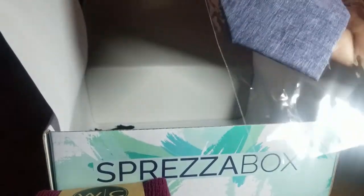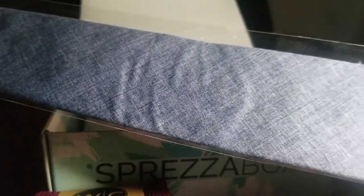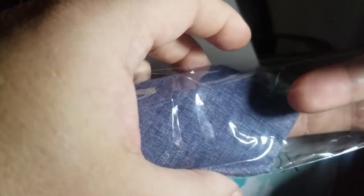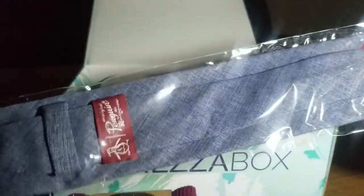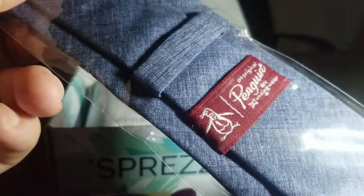We have a nice tie here. Again, this is a tie I might not necessarily see in the store and think 'hey, I'm going to buy this style.' However, now that I have it, I'll think of some combinations of how to put it into my daily work wardrobe. It's made by Penguin, for all of you who are familiar with different brands of ties.